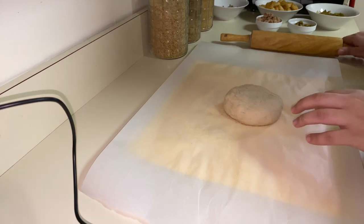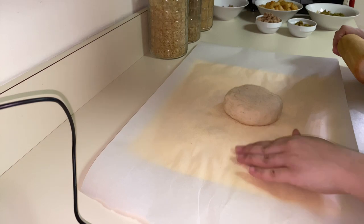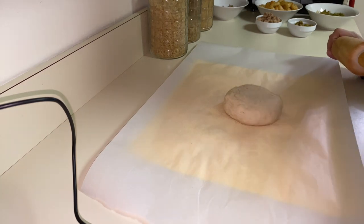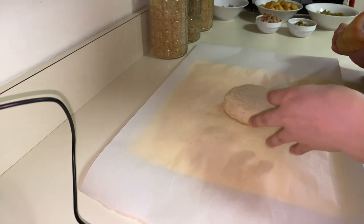After I left my pizza dough to rest, I'm going now to roll it. I use some semolina to roll it — you can also use flour.